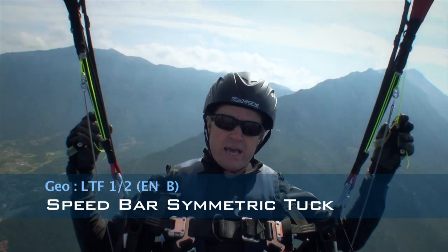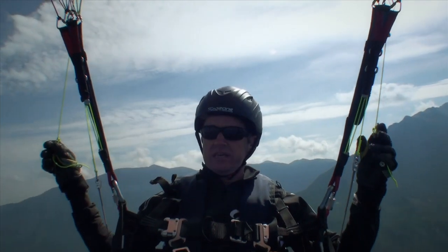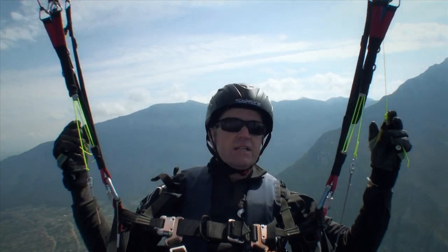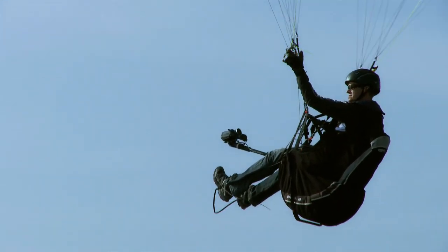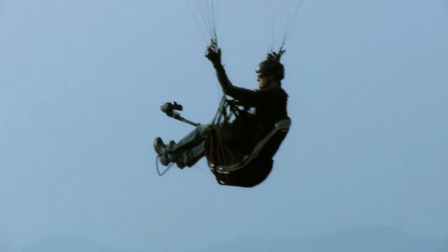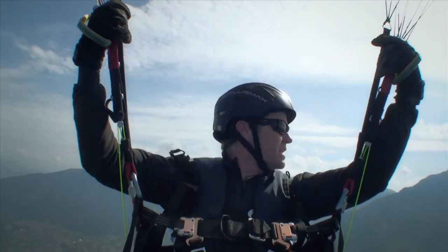I'm putting on my speed bar now. First the first stirrup — you can probably see the pulleys going down — and then I'm going on to the second one, so now I'm on full speed. The wind noise is going to get more. And now I'll have a symmetric tuck and we'll see what the glider does.